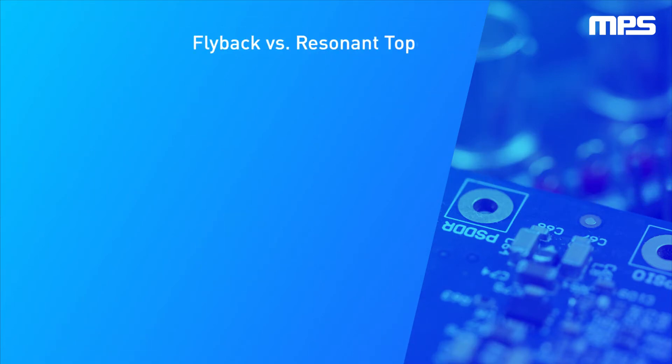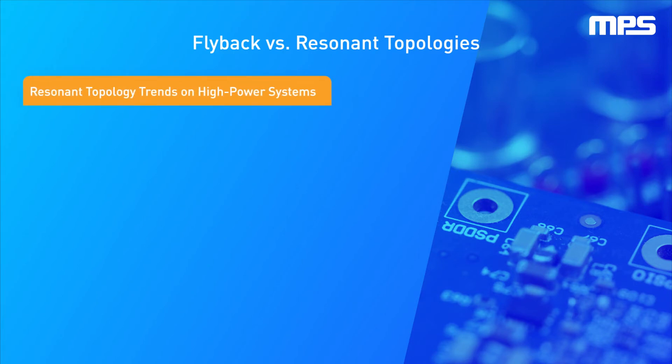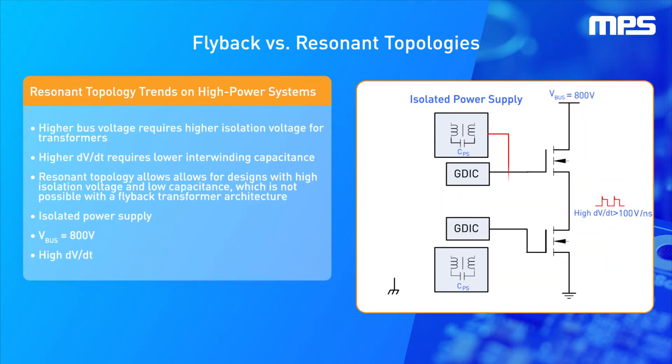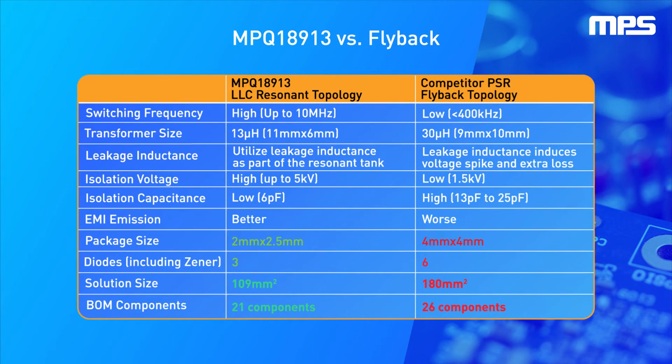In the electric vehicle industry, we are seeing a transition from 400-volt to 800-volt levels to facilitate higher power density traction inverters and boost the overall drivetrain efficiency. With a higher 800-volt bus level, transformers must withstand a higher isolation voltage. The industry is shifting from silicon IGBTs to silicon carbide MOSFETs to take advantage of the high-speed and low-loss features of silicon carbide, or SiC, devices.